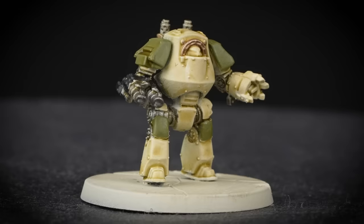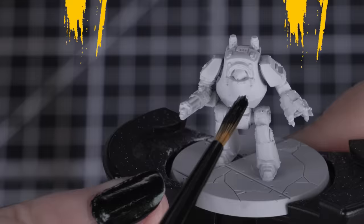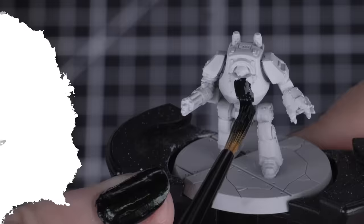And there we are! Our Death Guard units are ready for a battle against the Loyalists of the Imperium. We've popped the Command Squad and Contemptor Dreadnought on their bases, and you can check out our videos on how to paint those up for your units. Now we can take a look at what colours you need for the rest of the 17 Legions, and any tips and tricks for painting up your units.